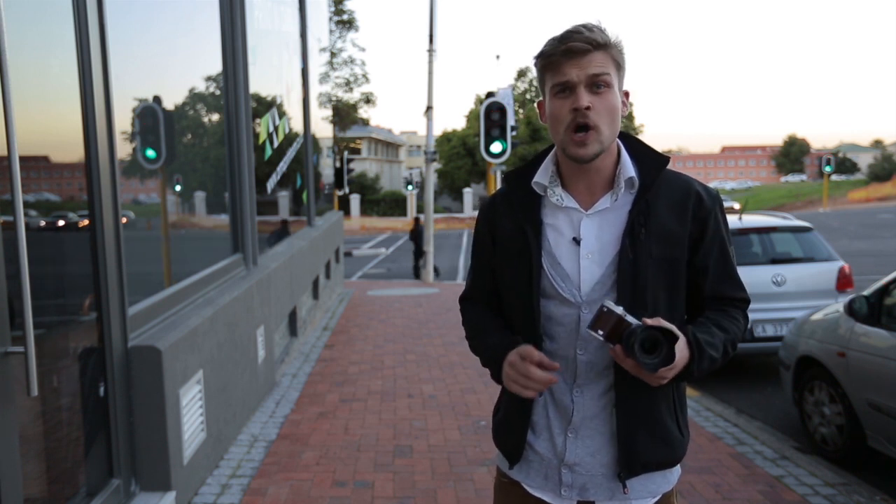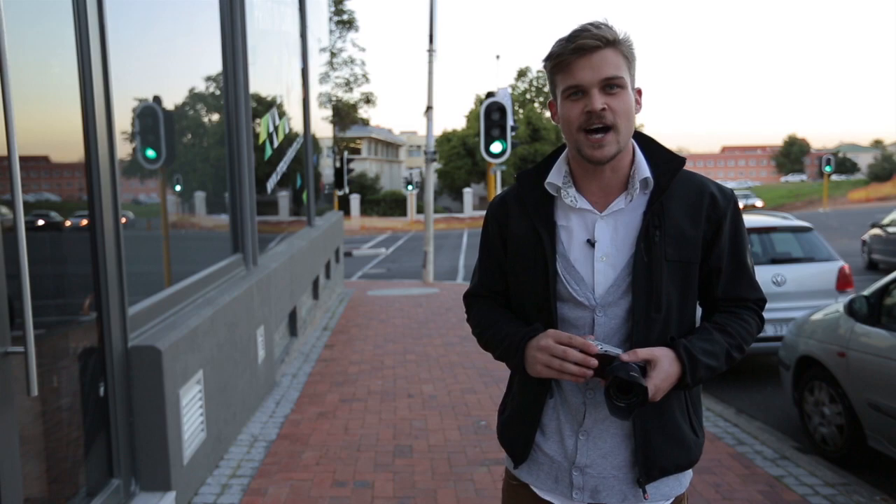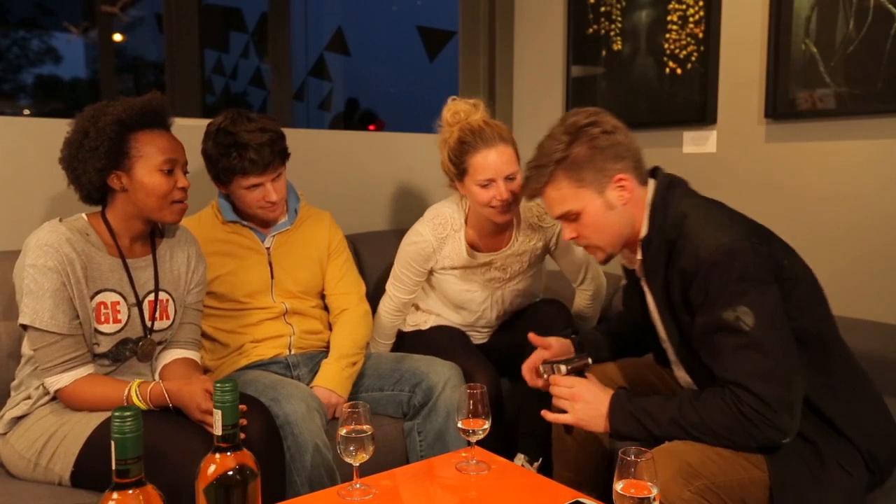I would like to show off one more smart mode with a couple of friends. It's called Best Face. Basically, it takes about four shots of every single one of you at the same time, so you can choose the best expression for each person.